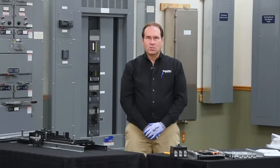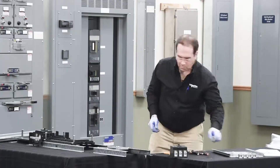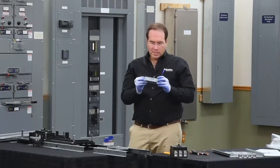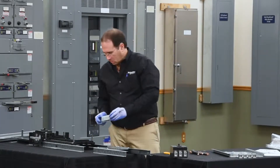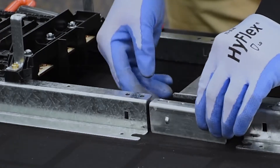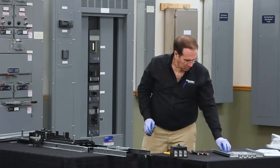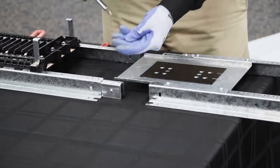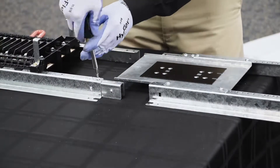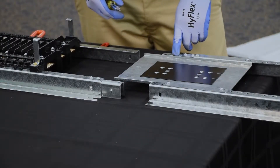The first step in the process is to install the mounting pan. The splice has a lance in the side of it that aligns with a hole in the rail. One of the splices will arrive pre-installed.